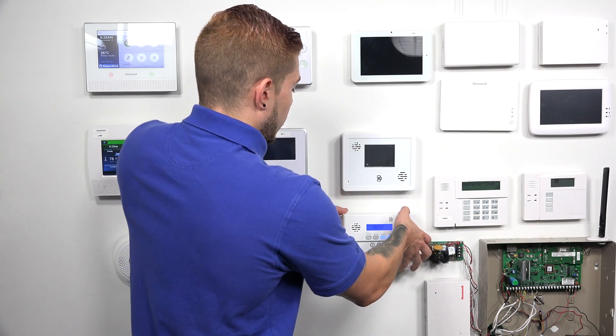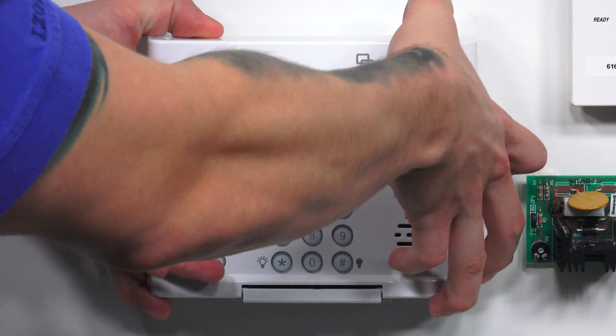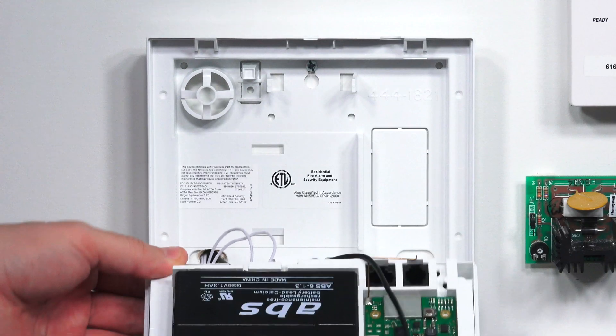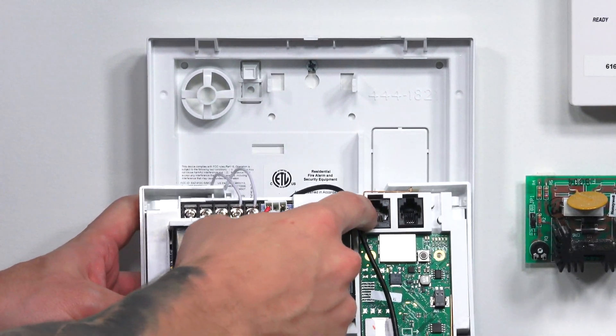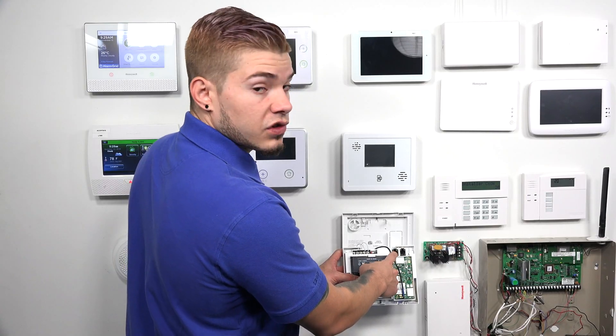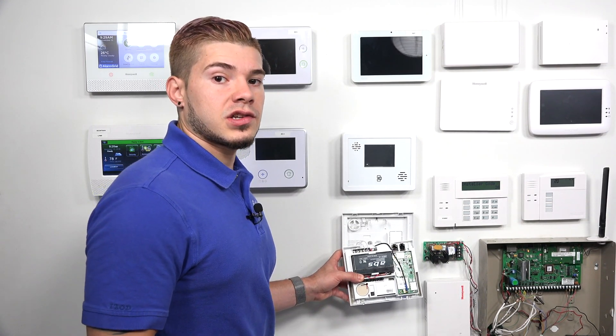I'm going to show you the two connectors on the inside. To open it up, you just press the top two buttons and the top will swing down. Here you have the RJ45 and here you have an RJ11. The RJ45 is what you're going to use with the RJ31X.